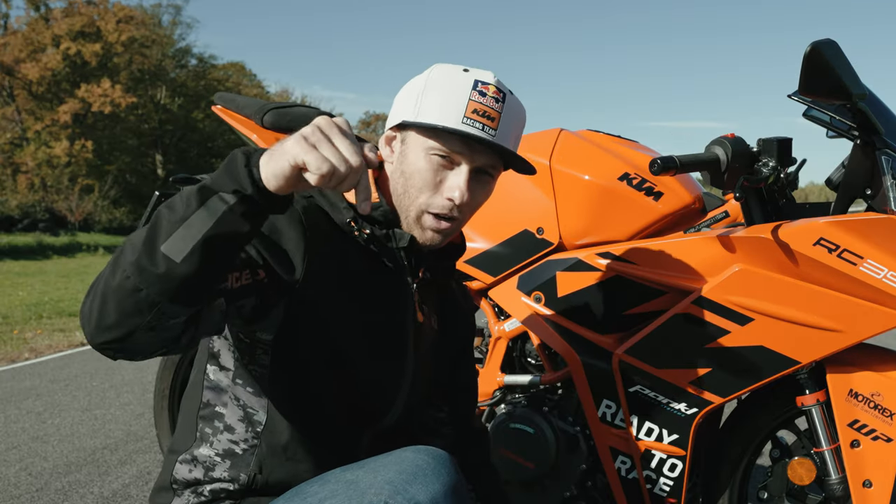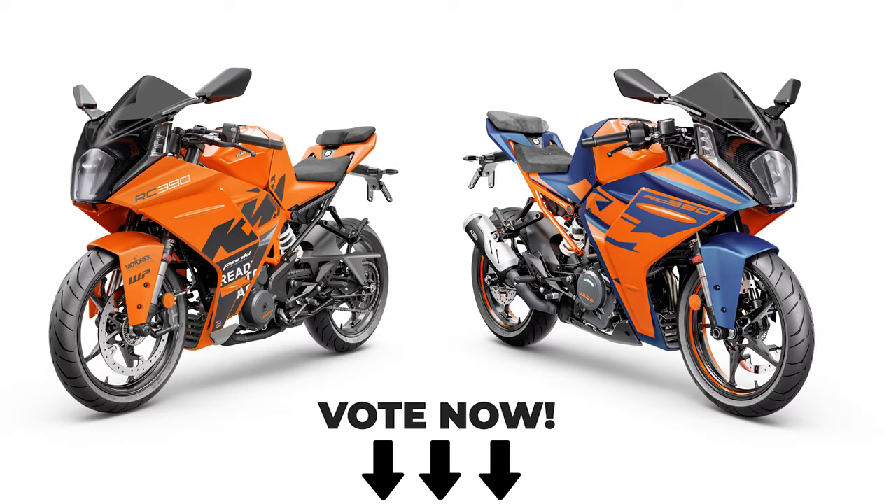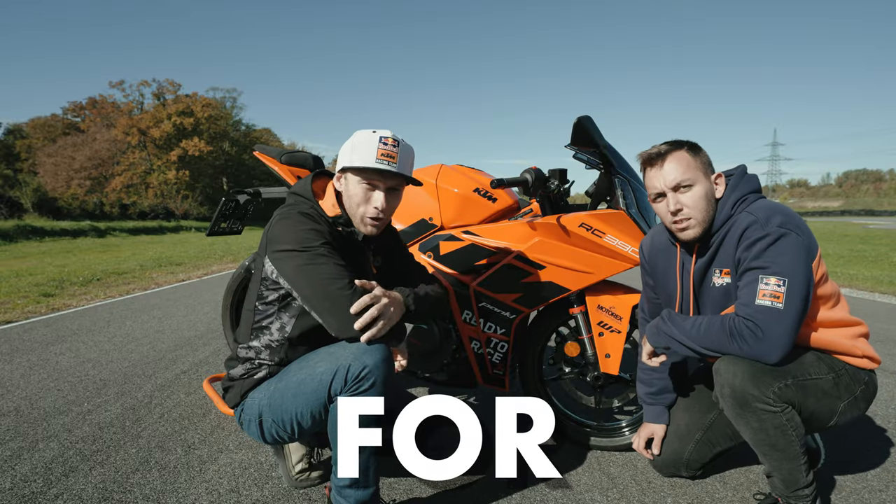I'm going to pin a comment below where you can vote between the blue version and the new GP orange version, so let's see which bike you like more. Renato, what's the plan for today?